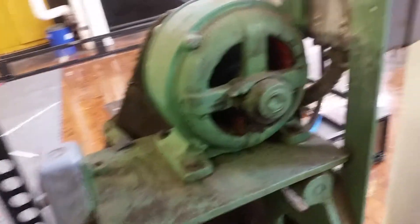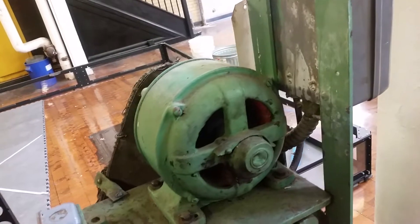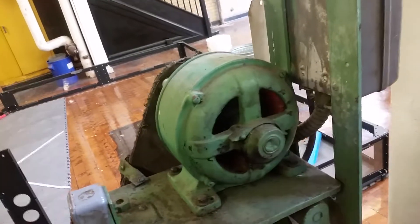Another thing: if it ever gets trapped, shut it off before you burn out the motor. If you lock it up, you can burn out this motor within a minute.